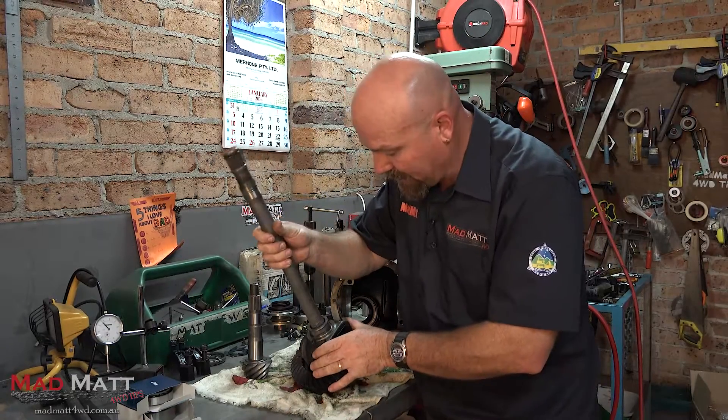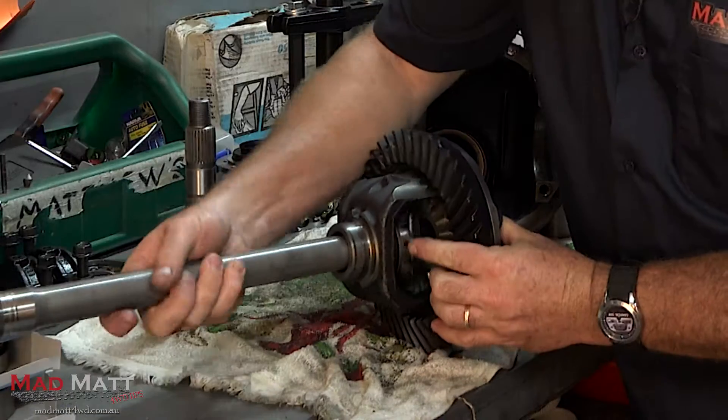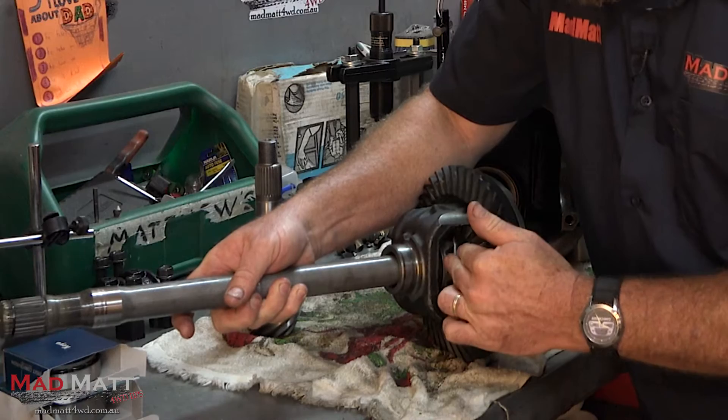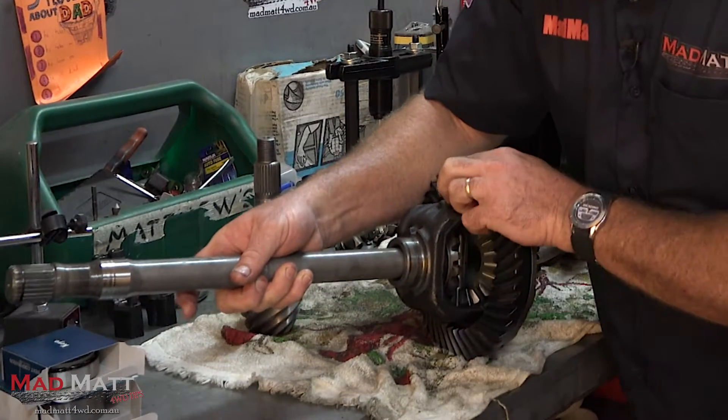So if we take this axle here and slot it in there, and then if I turn the axle you can see that I'm turning those gears down in here. All the power that goes into this axle is put into it through that little side gear there.